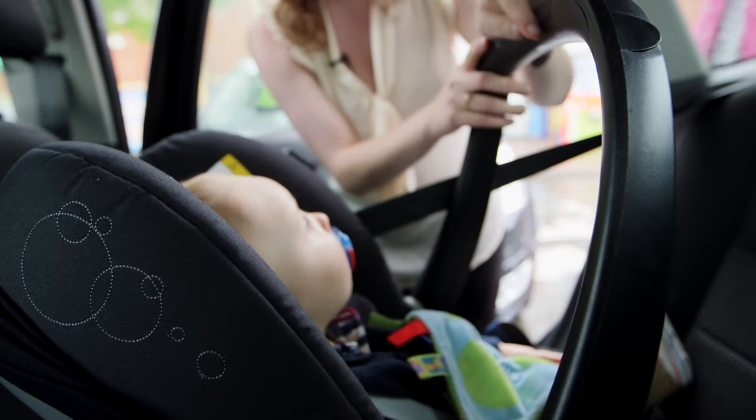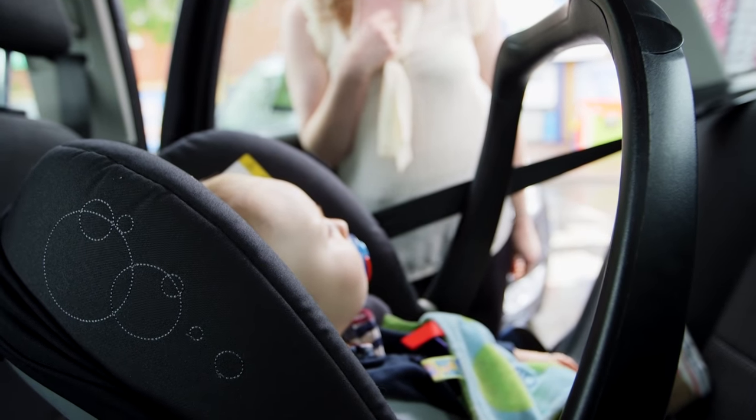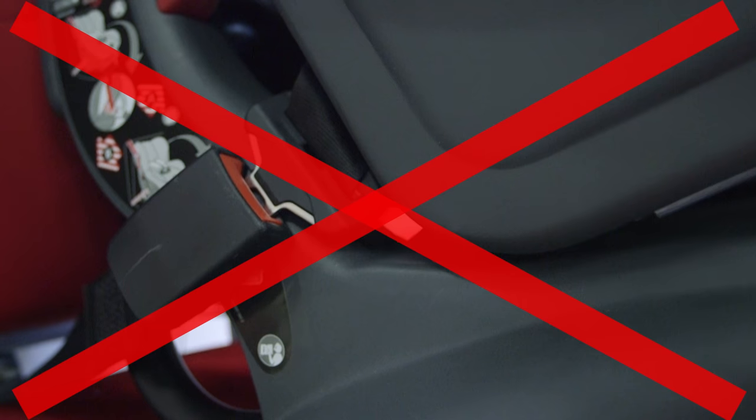Lastly, make sure that the handle is in the right position — this varies for different child car seats, so check the instructions. Make sure that the buckle doesn't bend around the shell of the child car seat, as this will put pressure on it causing it to fail in a crash.